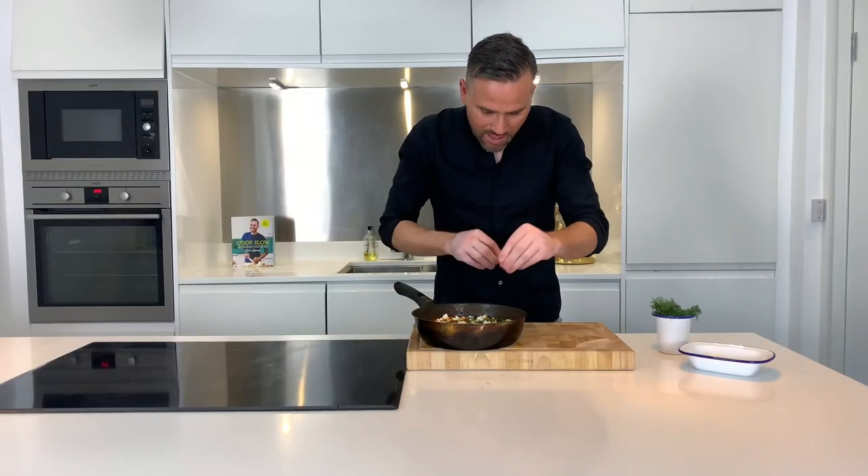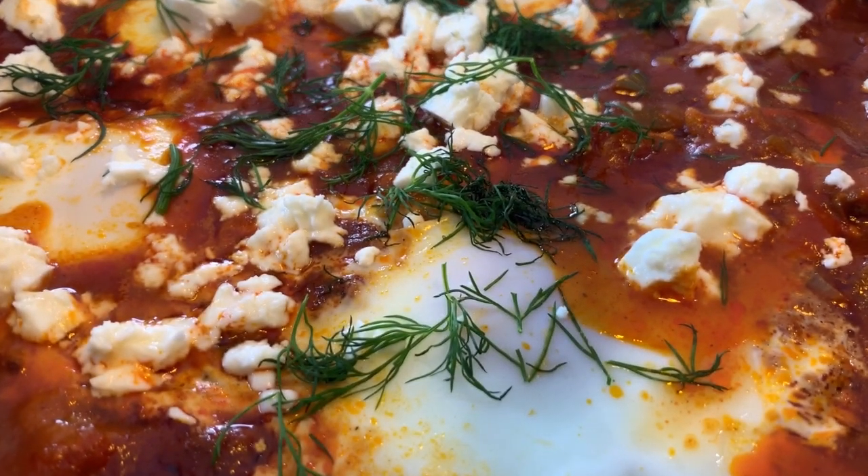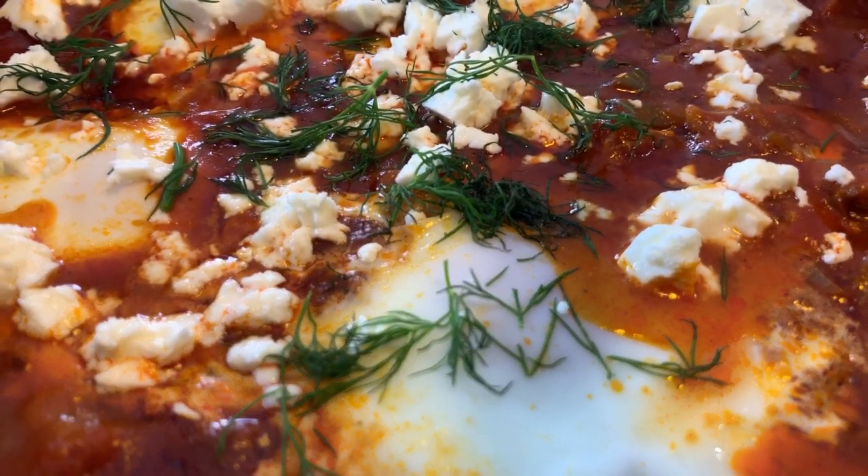And there you have what I regard as the best breakfast ever. If you've enjoyed this recipe, please hit that subscribe button, and better than that, why don't you tell all of your friends so they don't miss out on any fantastic recipes in the future. I'm about to dive into this bad boy, so I will see you next week for some more Proper Food.